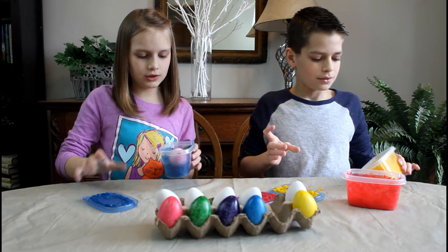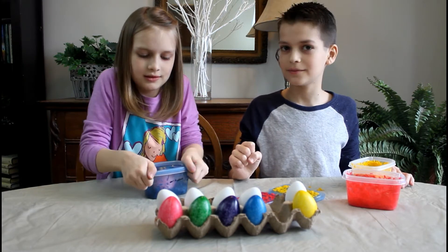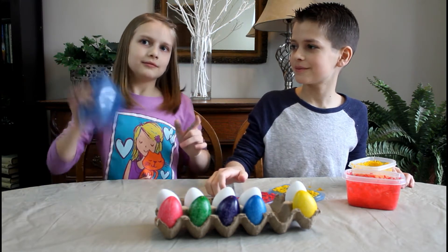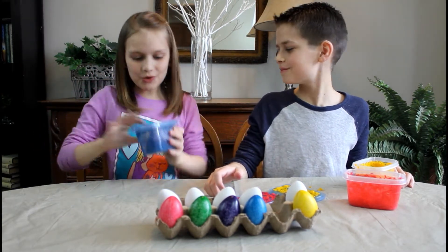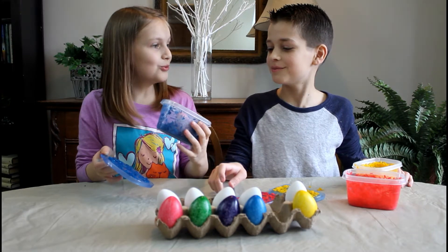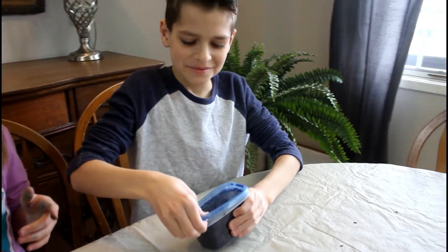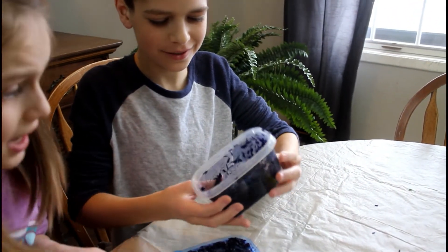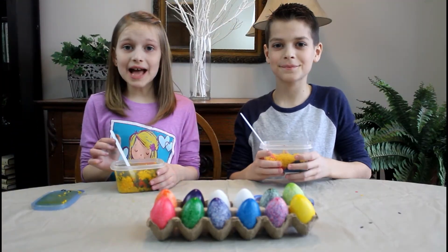Okay, so I'm going to do blue. That's cool — watch the galaxy! Whoa, this one is really cool! Yeah, that's cool. I'm doing a green and yellow one.